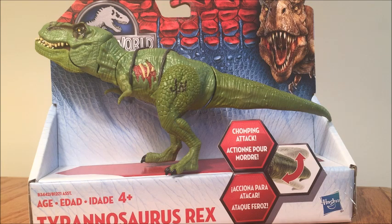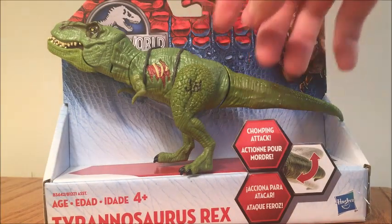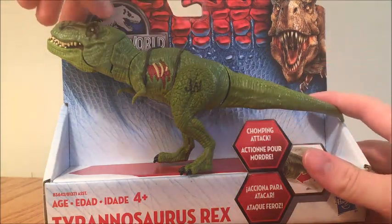We saw in Jurassic Park 3 there was more of a bright green T-Rex, and then we saw the buck, which was in The Lost World — which we can all assume to be older — was a darker green. So this is a younger T-Rex according to the Jurassic Park franchise. A lot of people have called this the Mountain Dew T-Rex, obviously, because of the color scheme being similar to the fountain drink.